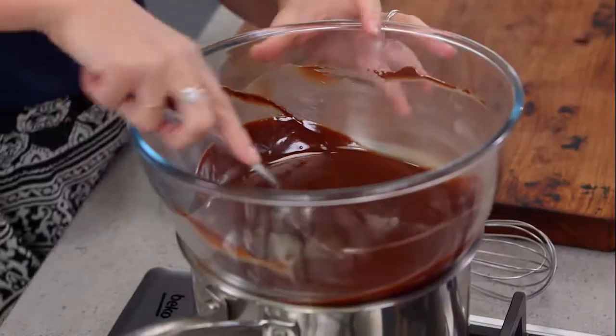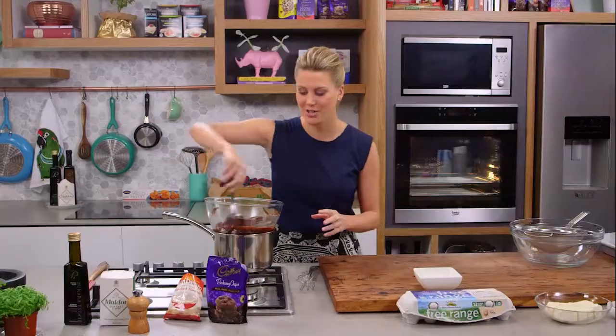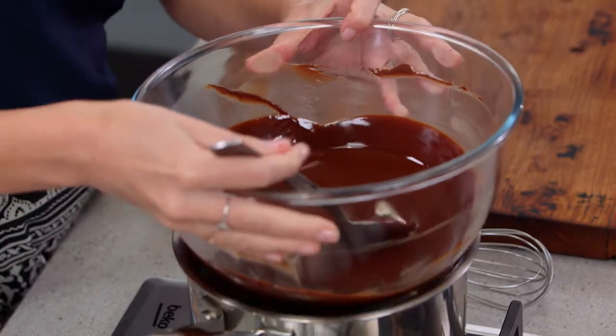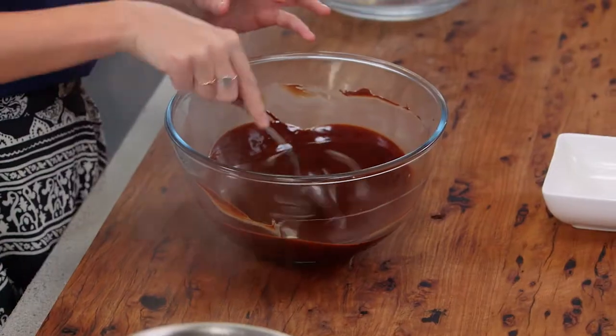Over here I've just been melting some chocolate — 300 grams of dark chocolate. If you like, you could use some milk chocolate for this recipe. Also in there is 150 grams of butter, so that's been melting together just on a pot of simmering water.